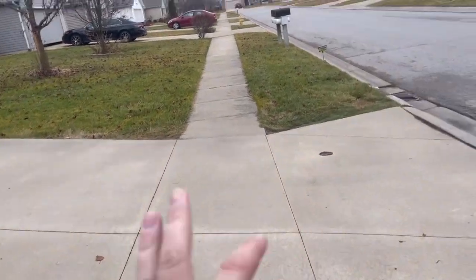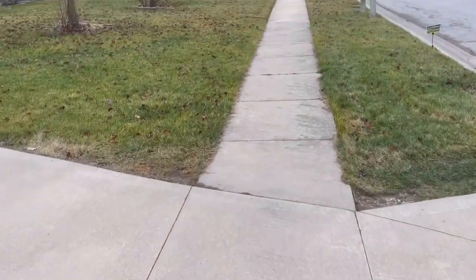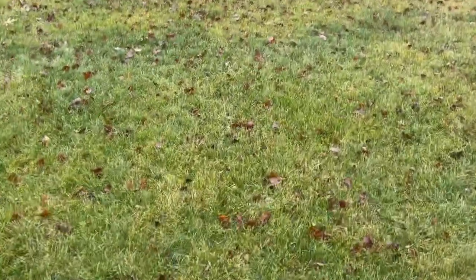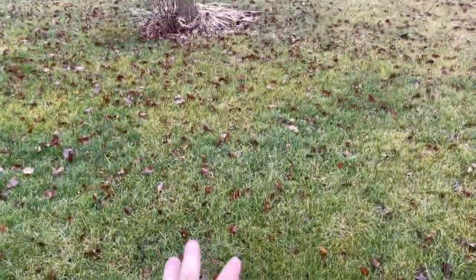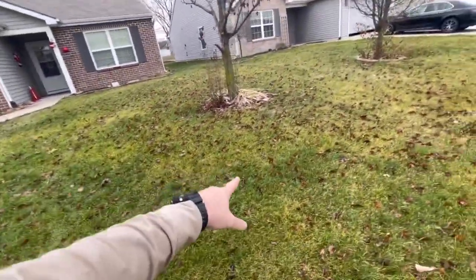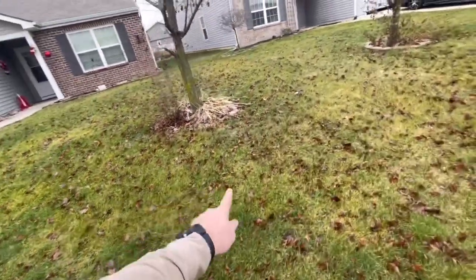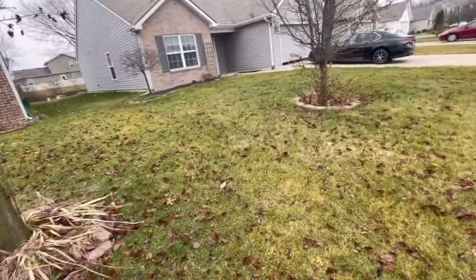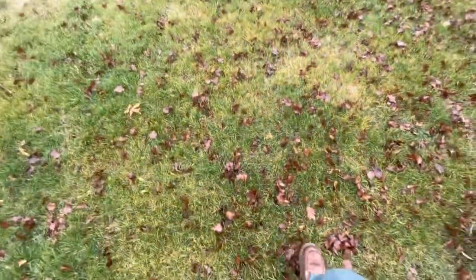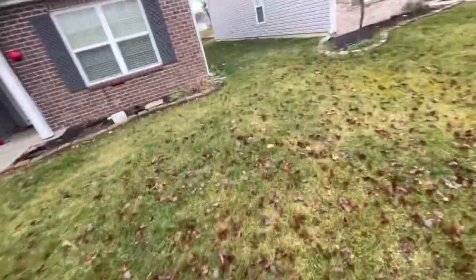So just real quick, if you get out here in the lawns at the end of the season, this is pretty typical of what you're going to see. This lawn here has got a nice color to it. You can see some of this fescue. It's got a little bit of fungus issues going on with it. Still got some leftover rust. But then you're going to see stuff like this — leaves that have fallen late into the season.